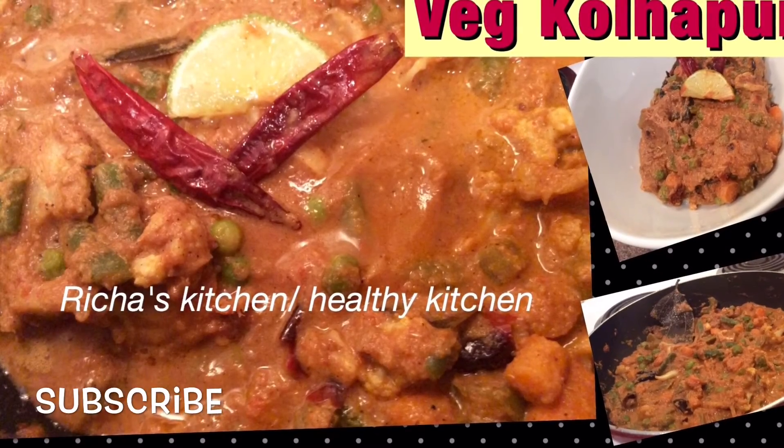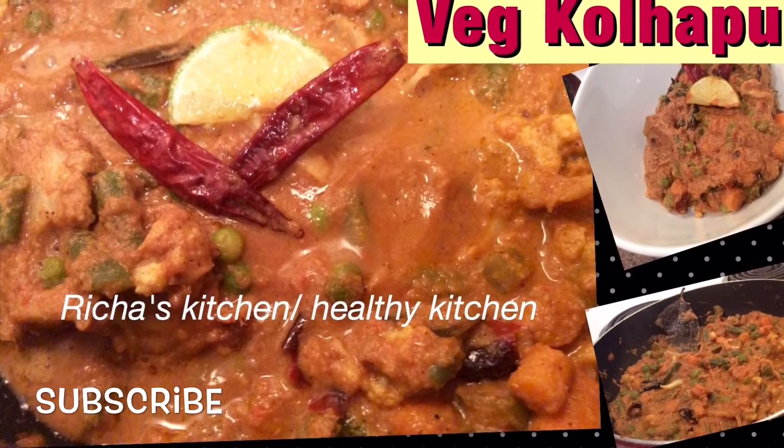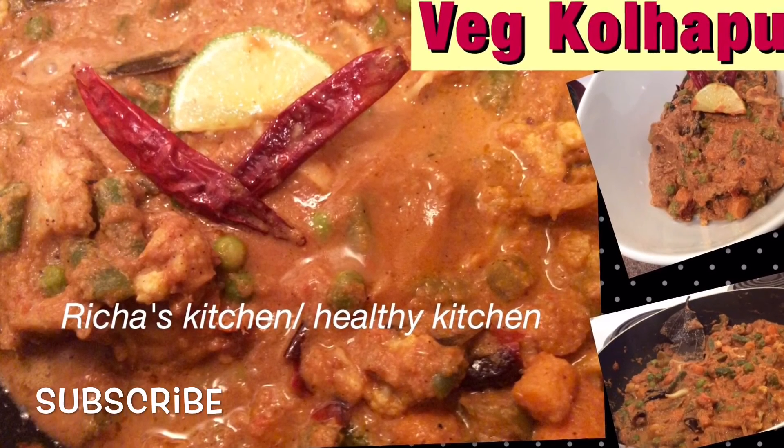If you like this recipe please give a thumbs up and subscribe. I'll be back with the next recipe soon. Have a nice day!